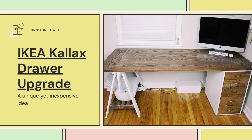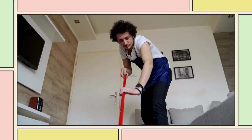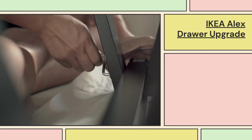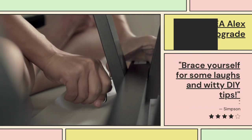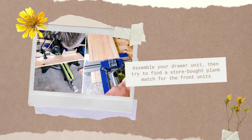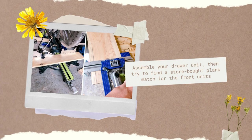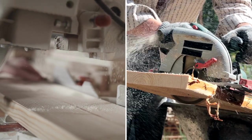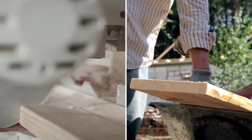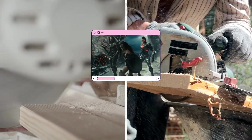A unique yet inexpensive IKEA Alex Drawer Upgrade. Hello there, fellow clutter combatants. Let's start the countdown with an IKEA Alex Drawer Upgrade. Brace yourself for some laughs and witty DIY tips. Number one: assemble your drawer unit, then try to find a store-bought plank match for the front units. Spoiler alert — it won't happen. But worry not, your trusty circular saw, miter saw, and Kreg jig guide will save the day like a DIY justice league.